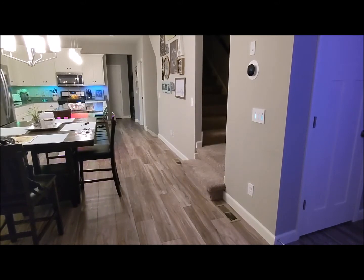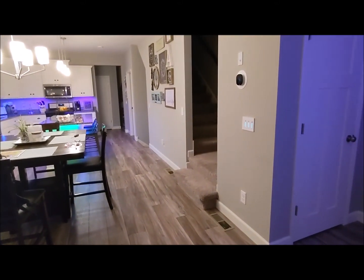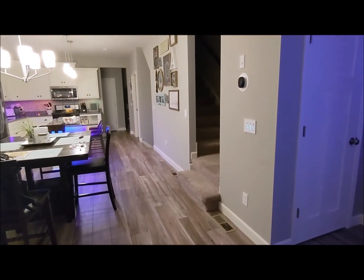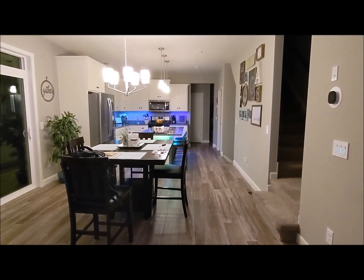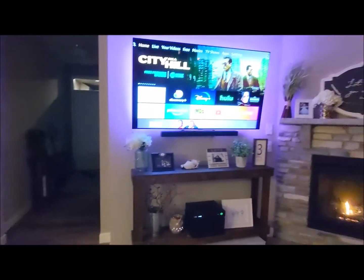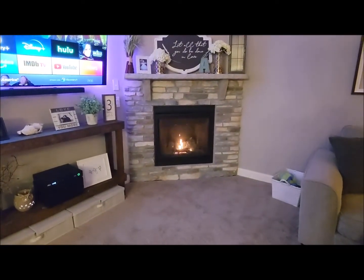I went ahead and locked the front door, so now all the conditions should be met to allow the system to go into Night Mode. We'll try it again. What should happen now is all the lights should turn off, the under-cabinet lighting should go to a solid white, the TV should turn off, and the TV backlighting should turn off.